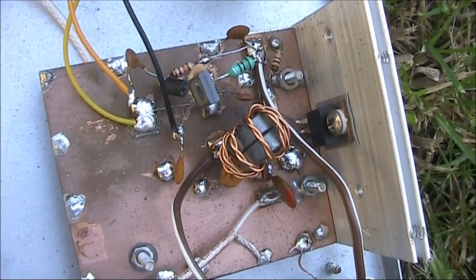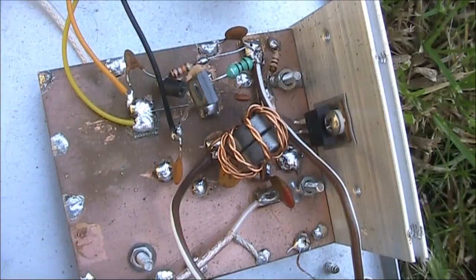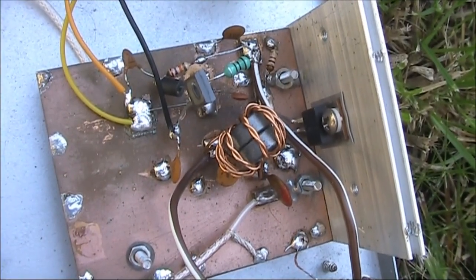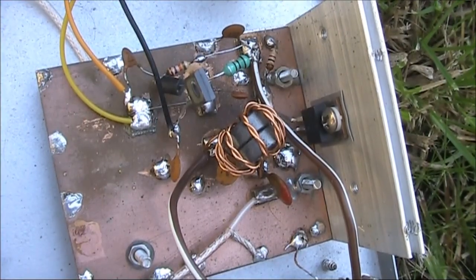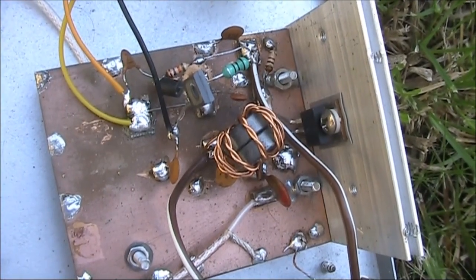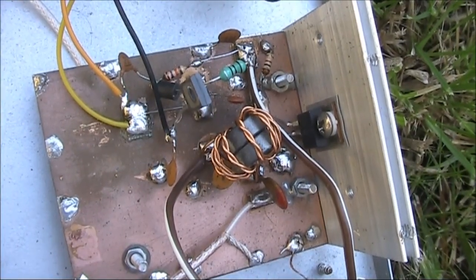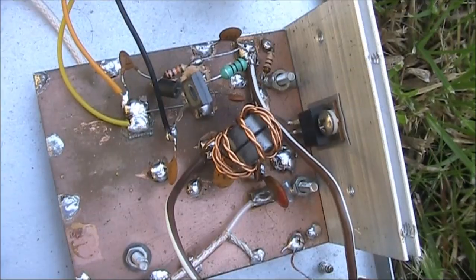The great thing about this rig is it produces almost as much power but can be built in much less time, due to fewer considerations with chassis construction, and if you buy your DC-to-DC converter pre-built, the power supply construction as well.